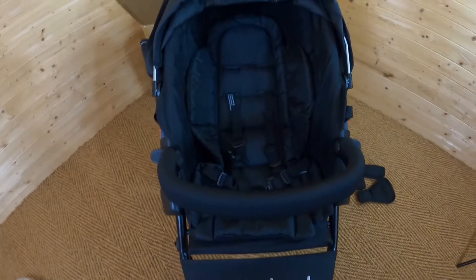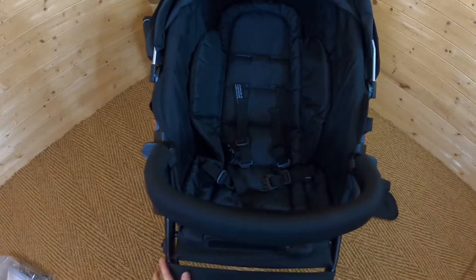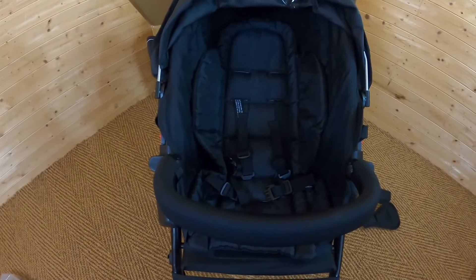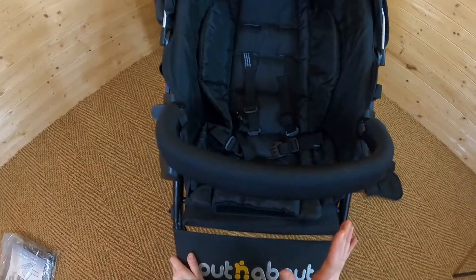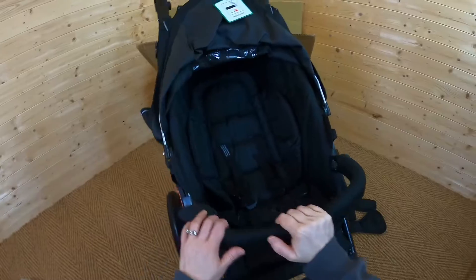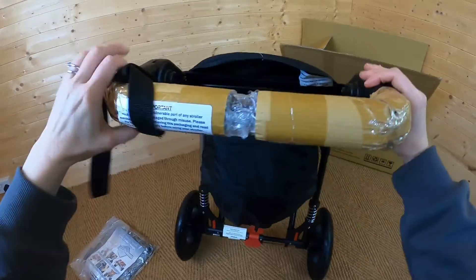One of the things I love about Out and About are the size of the seats. You can see here it's a really nice deep seat — it's plenty wide enough as your child grows and has a decent height to it as well. Your child is going to be comfortable in there even when they're toddler size, which is a really great thing about this brand. Let's spin this round and have a look at how you adjust the seat.